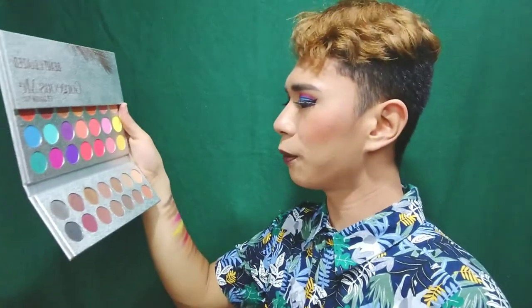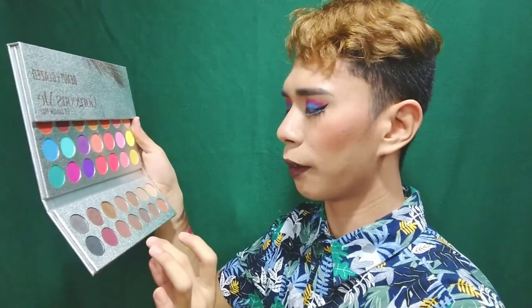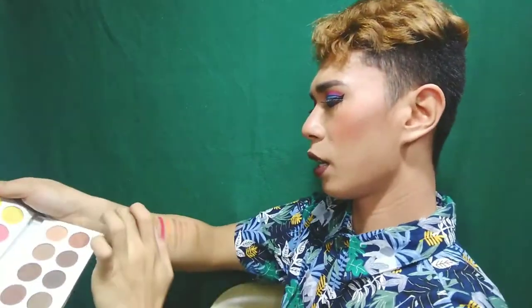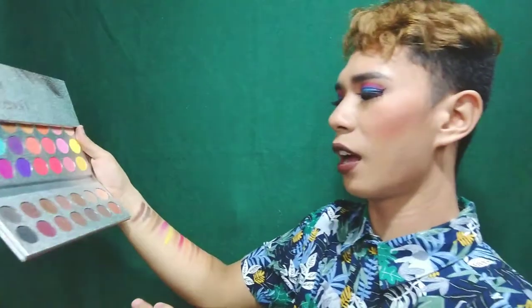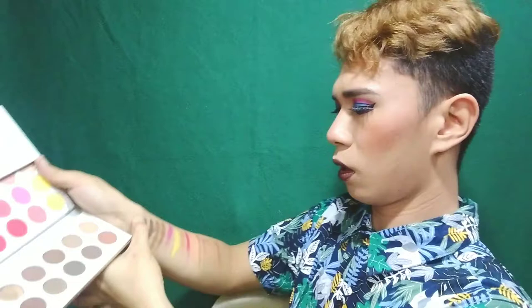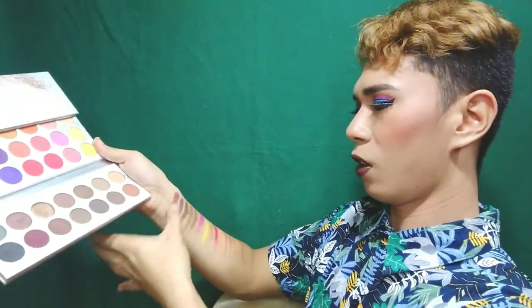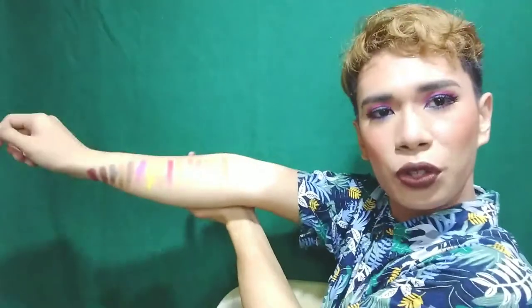So two more to go. I'm going to choose this one here. Oh my gosh! And then the last one — ito yung katabi niya. Oh my gosh! Oh my god! So these are all my swatches from this Beauty Glaze Gorgeous Me Eyeshadow Tray.